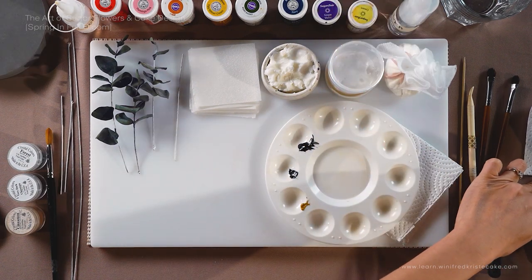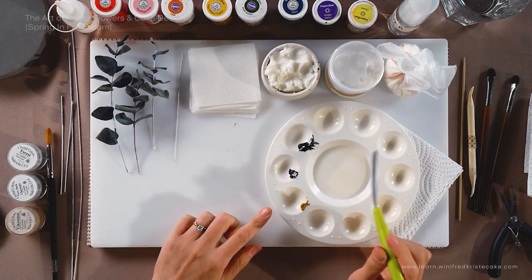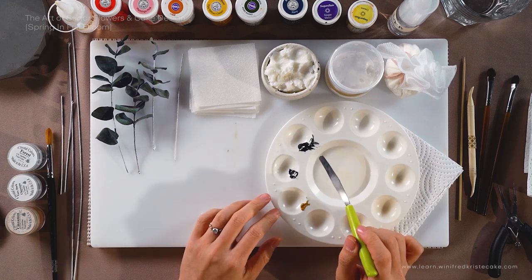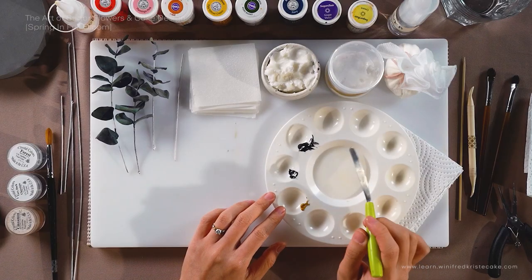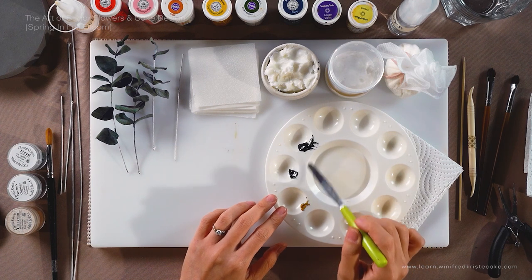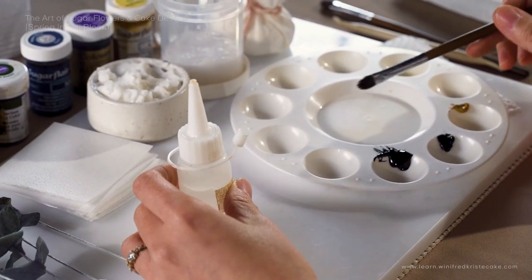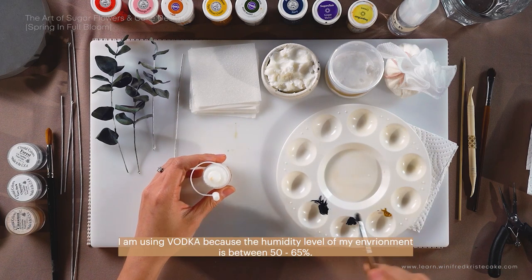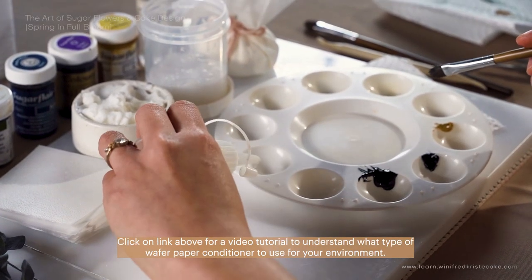For eucalyptus, the kind of green we're looking for today is kind of a bluish green — that's the reason we have our navy. We'll be mixing two kinds of green. The first will be a mixture of juniper green and navy blue. The second will be juniper green and cream tone. Remember when you're mixing a new color, use a new well next to the original colors so you can always go back and grab the originals if you don't have enough.